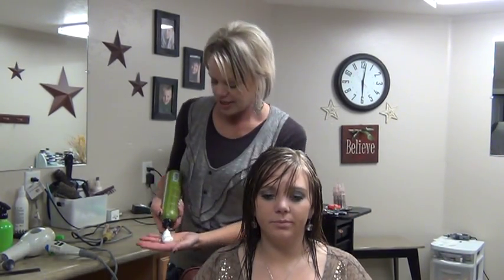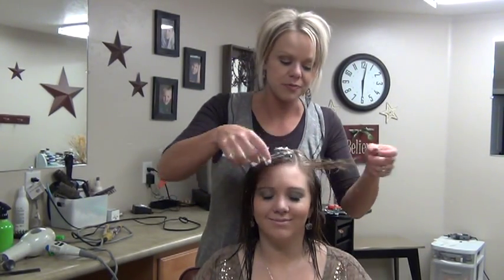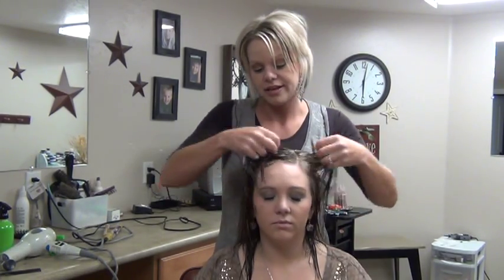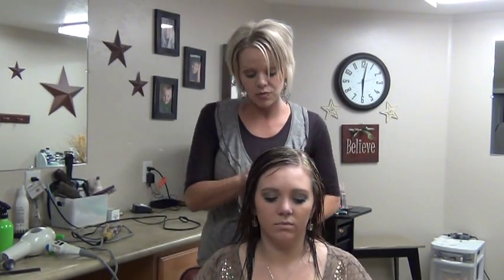What we're going to do first is add a little bit of mousse. I like mousse because it's light on the hair but it gives it volume also. Put the mousse all over. I use KMS — it's called Add Volume. It gives it really good volume.